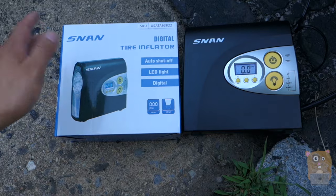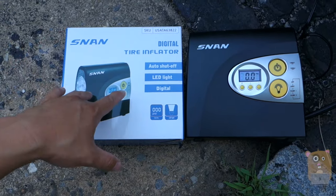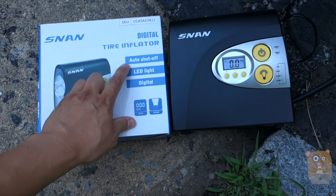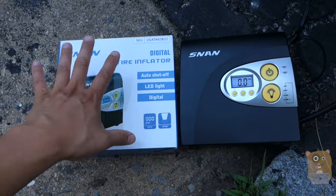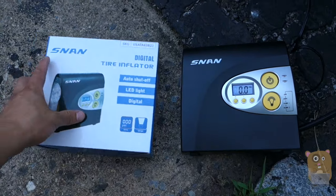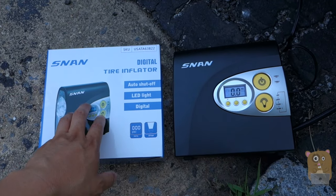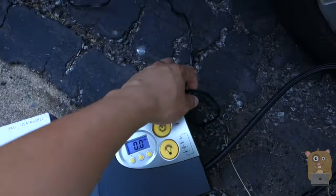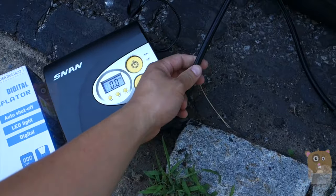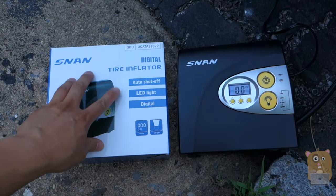I do recommend this air compressor for a couple reasons. First, power — it can inflate a car tire from 0 to 32 psi in just 7 minutes. The gauge is accurate. The auto shut-off feature is really handy and very useful. The built-in light has three modes — at night it might be a little dim, but it's better than nothing. It's very compact, can easily fit in my vehicle, the power cord is about 10 feet, and the hose for inflating is about 2 feet. Overall, I think this is great value for $40.